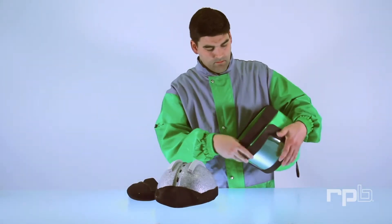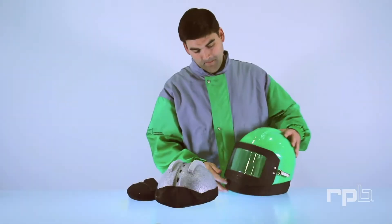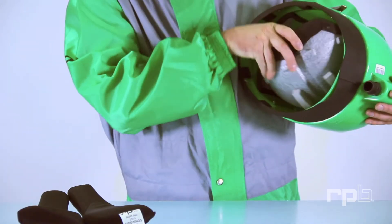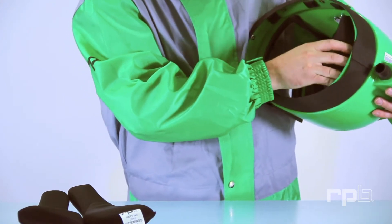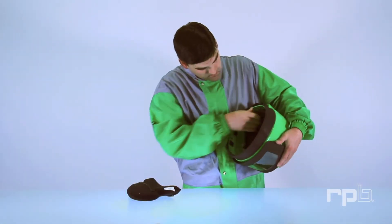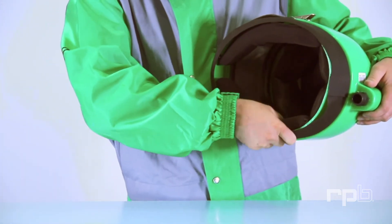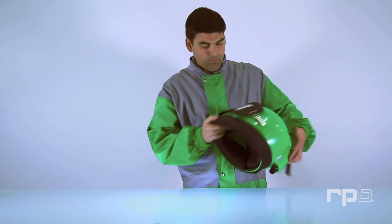All items are machine washable. To replace the padding, begin by inserting the dome into the shell and twist it into place. Press down firmly on the back to ensure it locks in. Then replace the side wings by aligning the larger end to the back of the shell and press onto the Velcro studs.